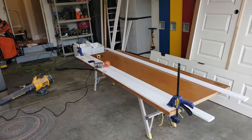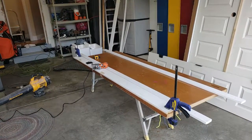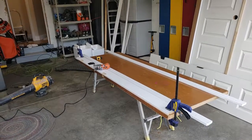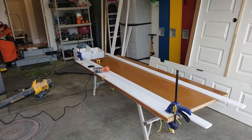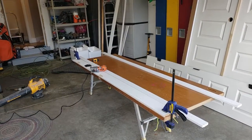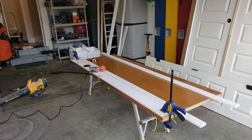This is Cowboy Jim with AAA Painting Corporation. We're here working in December 2018 in Fort Collins. We're putting some door frames together because Home Depot really screwed up and did not give us the pre-hung doors that we had asked for, so we're having to build frames.